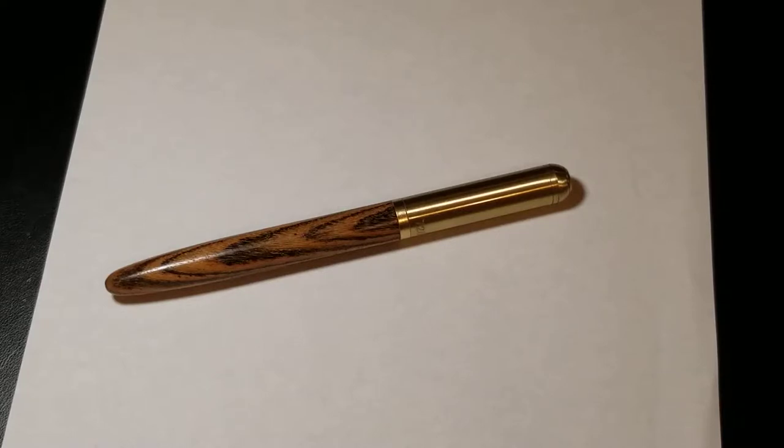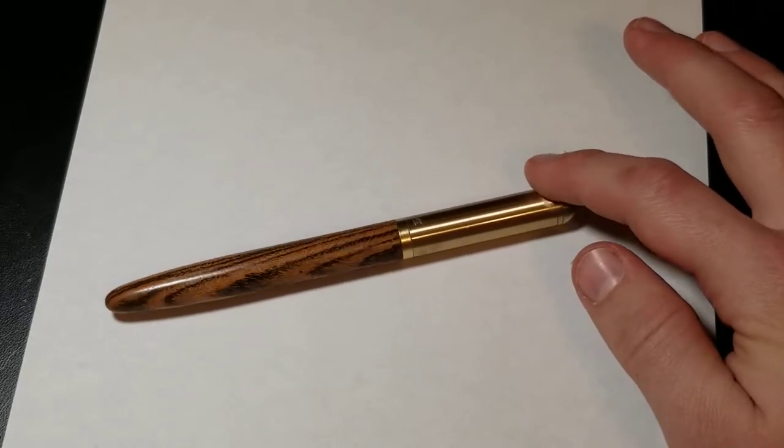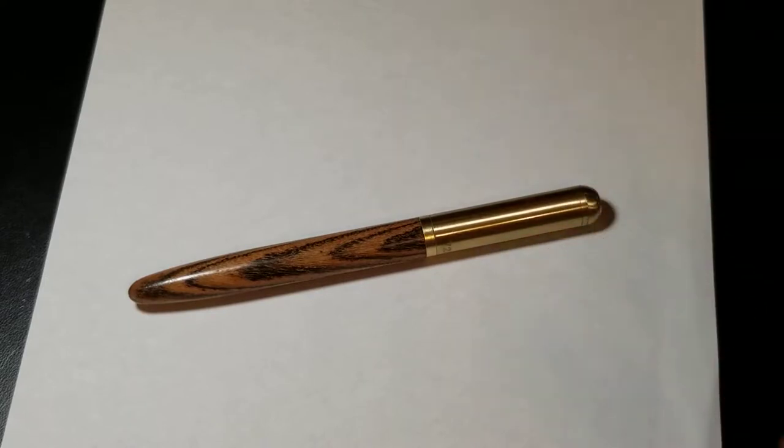I couldn't really find much information about the pen — specifically what the metal material was exactly. It looked like brass in the pictures, but I would question that now because there are already some issues with the metal, and I just received it today. In the description I did read to expect color variations, since you're purchasing a wood product. This one's color is not as deep or rich as I thought it would be, but that's not really disappointing at this price — I got it on auction for $8.98 with free shipping.